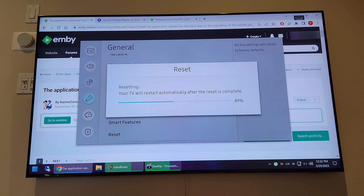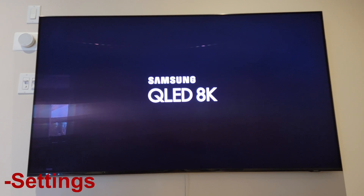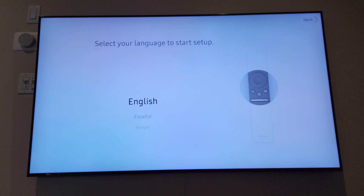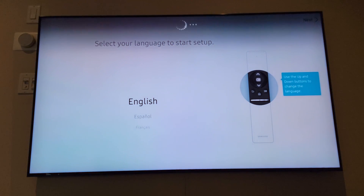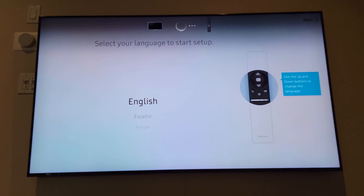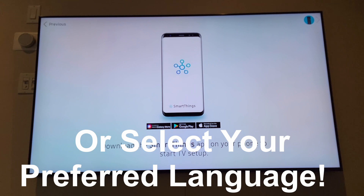I have a keyboard connected to my TV just to make typing easier — any keyboard connected to your TV is fine, not just a Samsung one. The TV goes through the process of resetting. Keep in mind it's going to reset everything — you'll lose all your credentials for apps like Netflix, YouTube, Amazon, Apple TV, and so on. It takes you to the initial setup page. Select English and go to the next page.